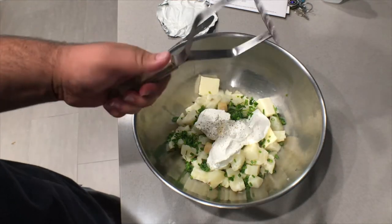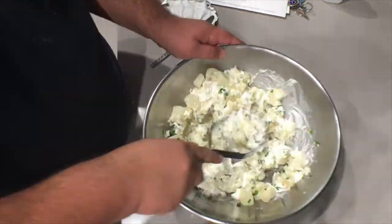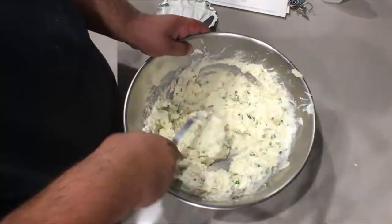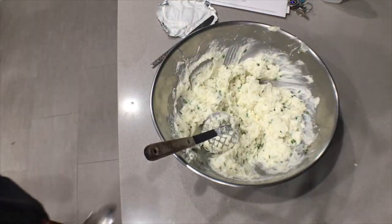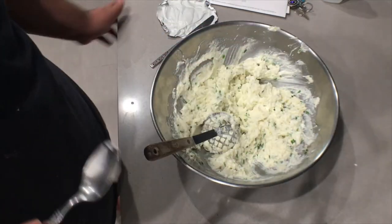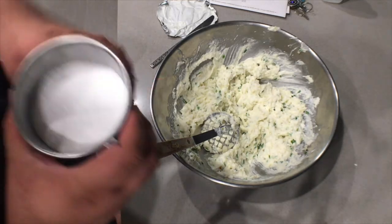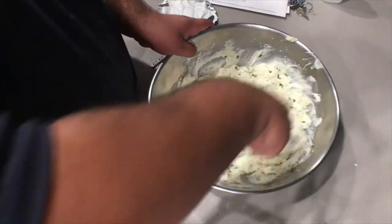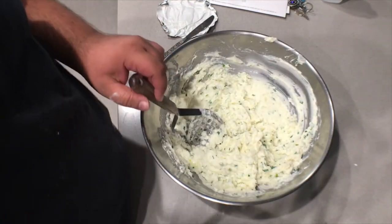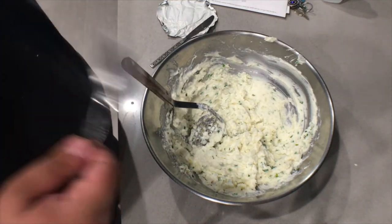And finally, we mash it all together. Give it a taste test. Not bad. A little bit more salt. Perfect.